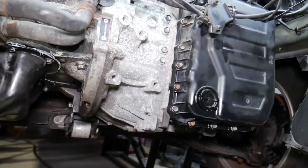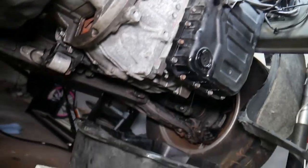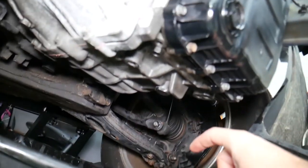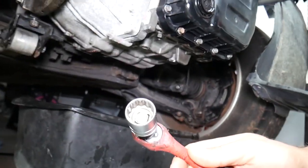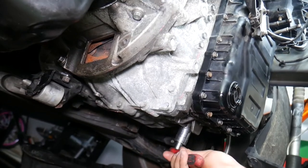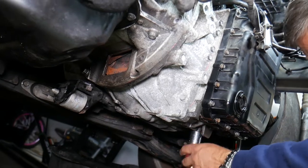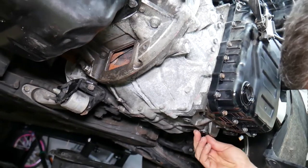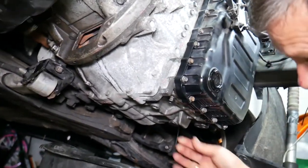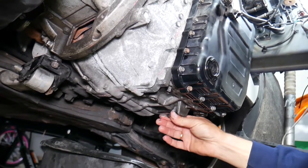Park the car on level ground. You don't need to remove the front end — we have ours completely out just to get the camera in for more detail. Underneath, right here, is your drain plug — you need a 24-millimeter socket. Go ahead and remove it; it could be really, really tight.